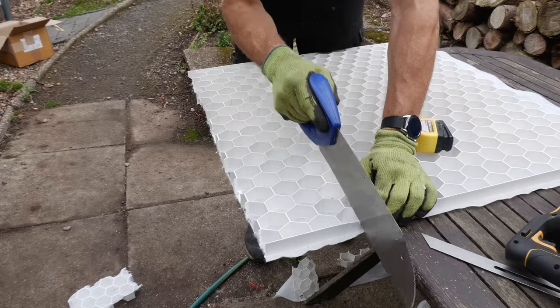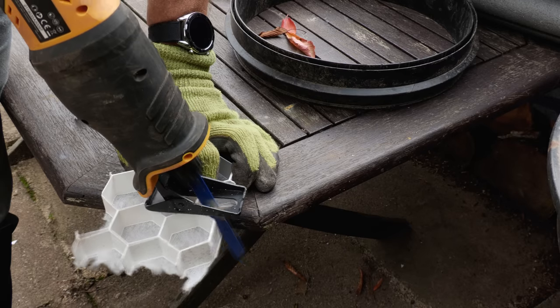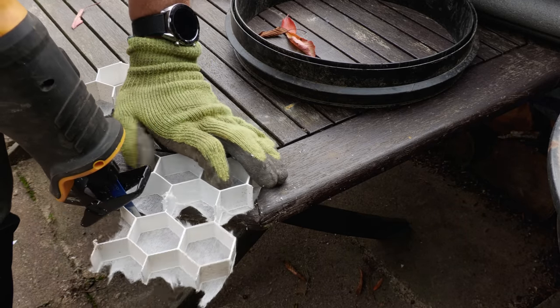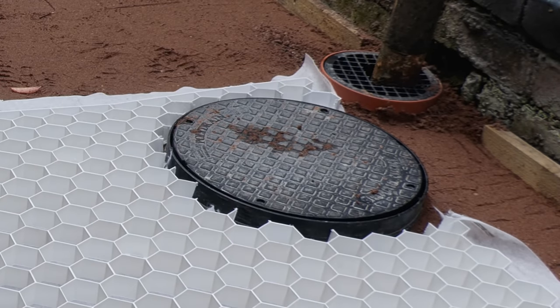You can cut the grid with a hand saw — I found my Irwin floorboard saw particularly good. The manufacturer says you can use a grinder but my blade wasn't wide enough to go through, so I ended up using my reciprocating saw, particularly useful for cutting around the inspection chamber covers.